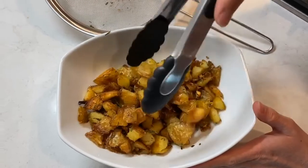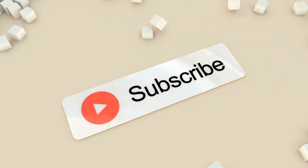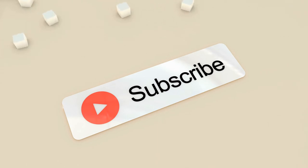We're ready to eat some brunch! Thanks again for tuning in. Please hit the subscribe button and follow me on Instagram at Chew in the Kitchen. Thanks!